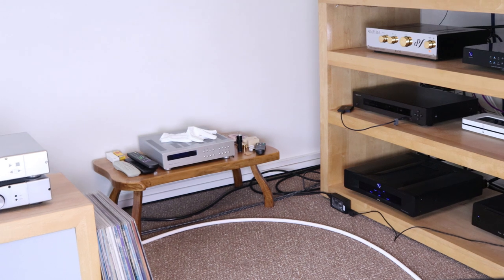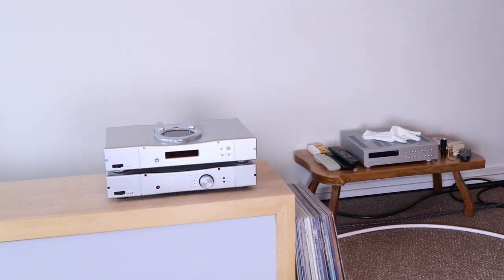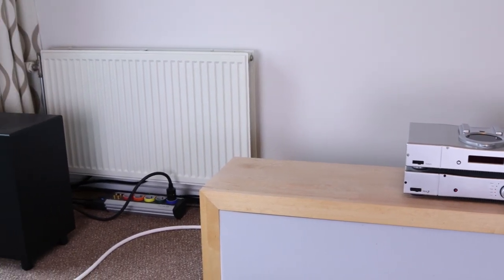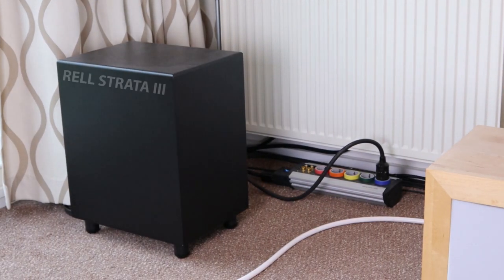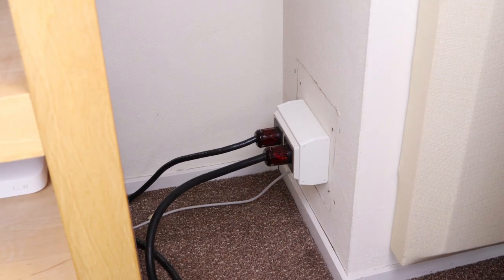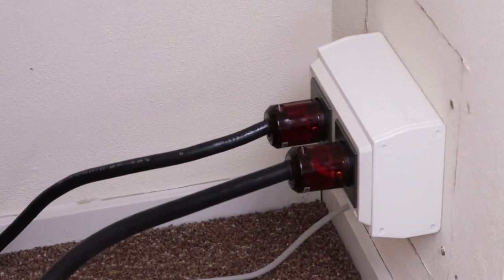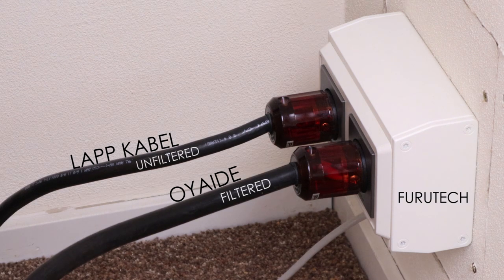Then I started looking at the extension strip for the subwoofer. The subwoofer is on the other side of the room, so I had a 20-foot extension cord going from the regenerator to the power strip and then a very short power cord to the subwoofer. There is a power socket right next to the subwoofer but that is on another power line. I have a dedicated power line for just my audio equipment — it connects to a Furutec box with two power outlets, one for the power amps and one for all the rest of the equipment.